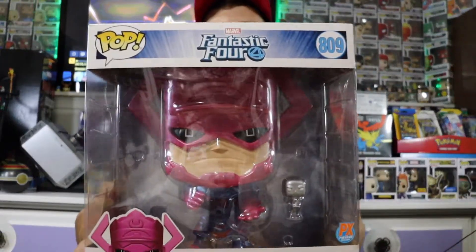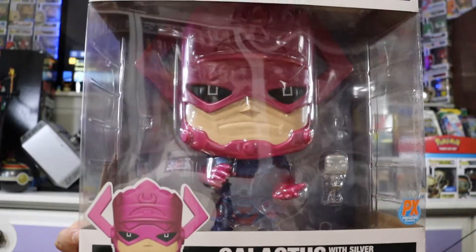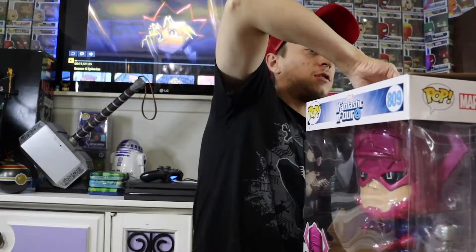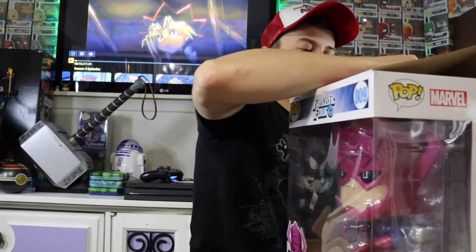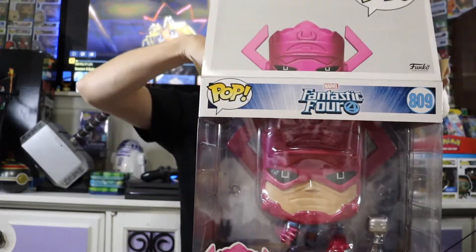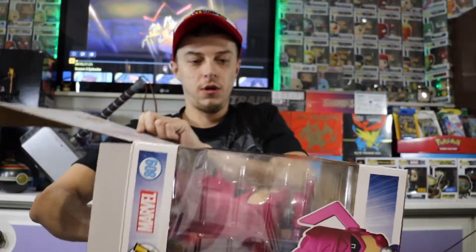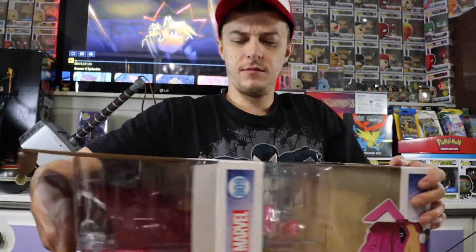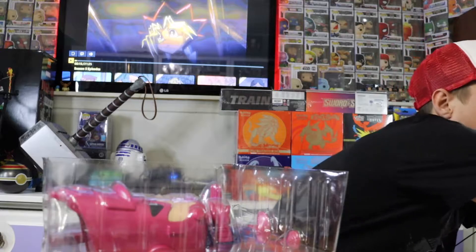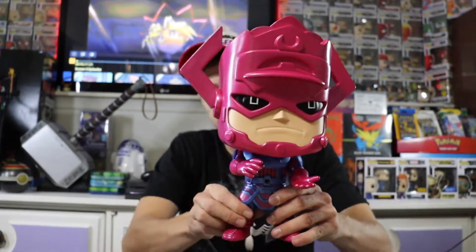Starting off, we have my biggest pop by far. This is the Galactus and Silver Surfer. I'm definitely going to unbox these for you guys. There's also a Blacklight version of this Funko Pop, but I like the original because it actually shows their comic book accurate colors.